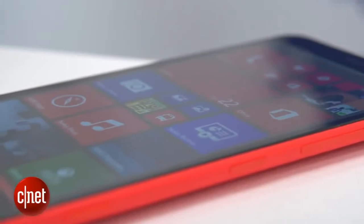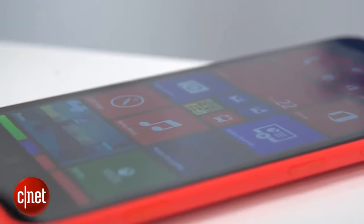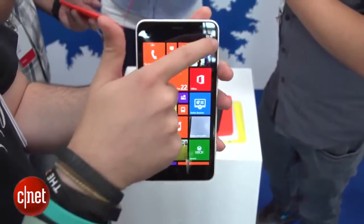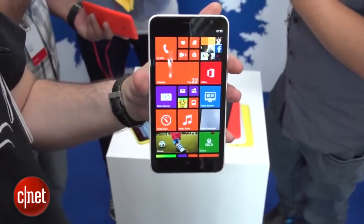That 6-inch display makes the 1320 a really big beast of a phone. If you've got quite small hands, this probably isn't for you, but it does give you loads of room for watching videos and checking out your photos.